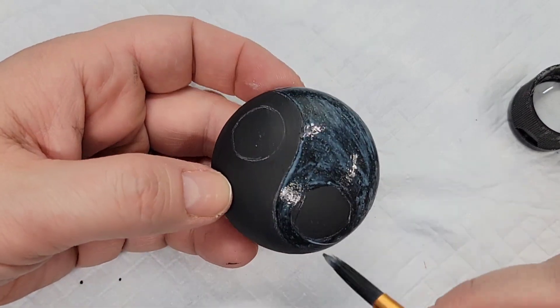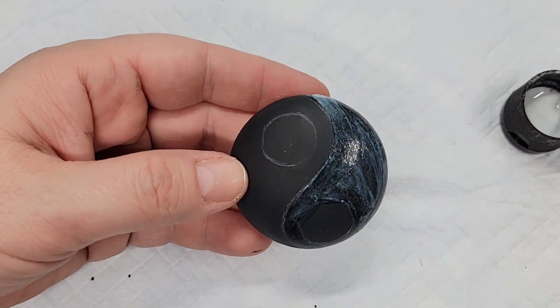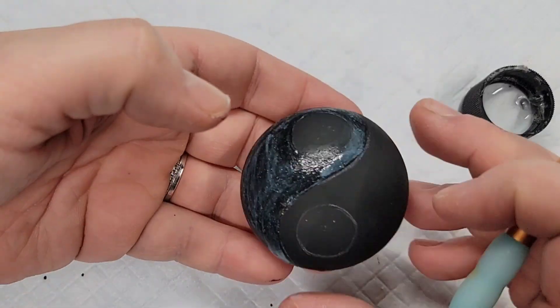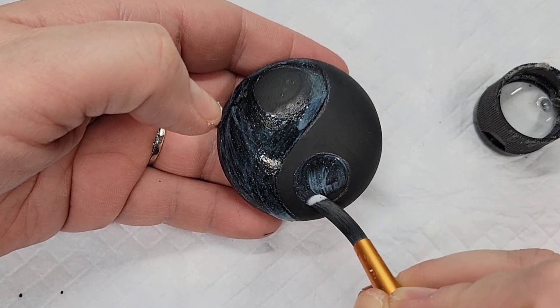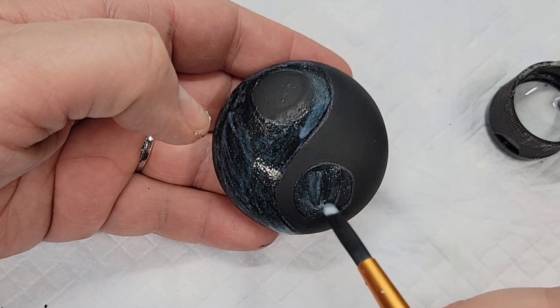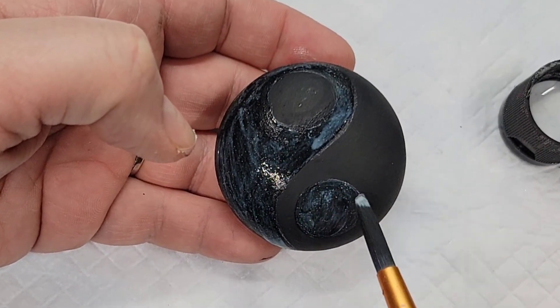I wanted to jazz up the other side of the yin-yang design that's not going to have the Jelly Roll pens. I could have just left it black, but I wanted it to have something extra that distinguished it, so I'm doing the Dragonfly Glaze paint to add some sparkle and shimmer on that side. The other side stays matte black — that's where we're going with the Jelly Roll pens.